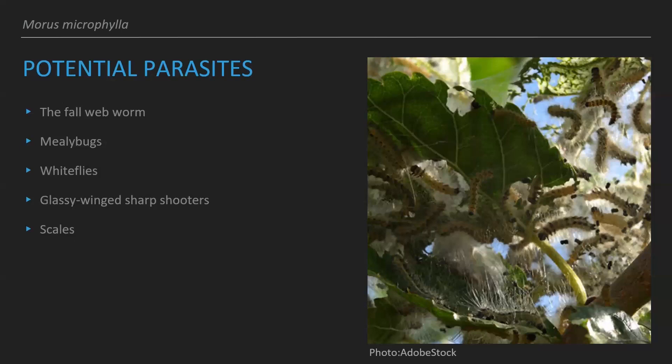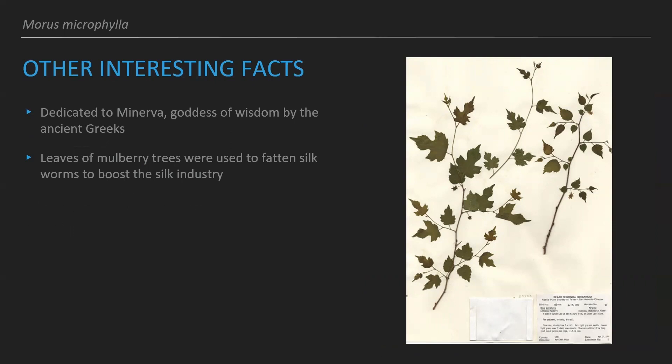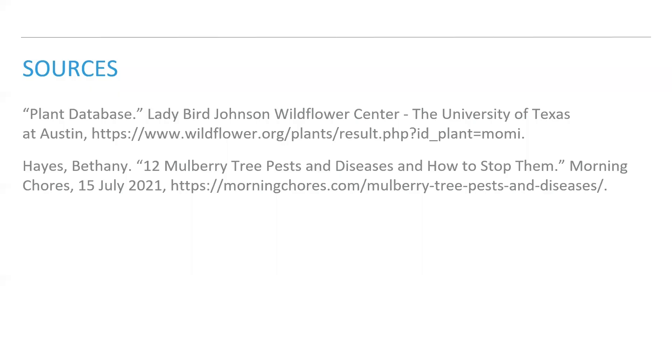Some other interesting facts: mulberries are generally dedicated to Minerva, the goddess of wisdom, by the ancient Greeks — which is pretty cool. In addition, the leaves of mulberry trees used to be used to fatten silkworms to boost the silk industry in America once they came over from Asia. So not only are they great for their fruit, but they also helped boost the silk industry.